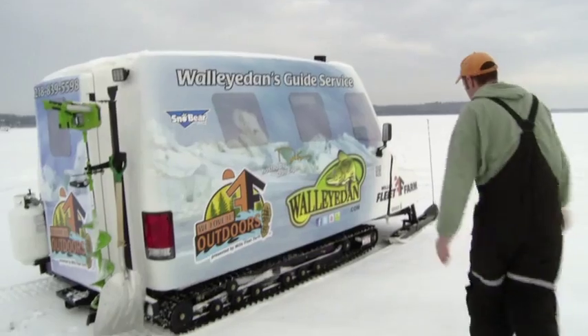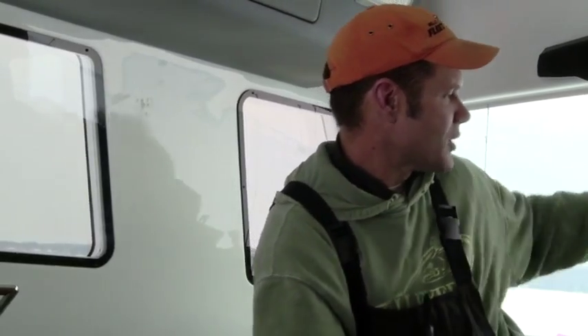What you're looking at right here is a 2013 Snow Bear, and I've actually run these for a number of years. It is the slickest ice fishing machine ever invented. This thing has a 1.6-liter four-cylinder Hyundai engine in it, it hydraulically raises and lowers to the ice, and you actually fish out of it. It's got an 18,000 BTU furnace under the hood blowing heat up.